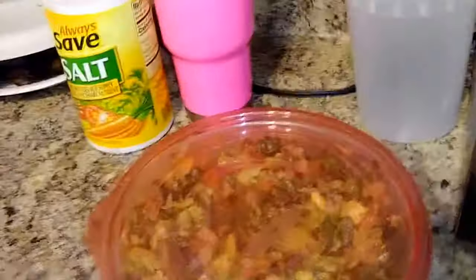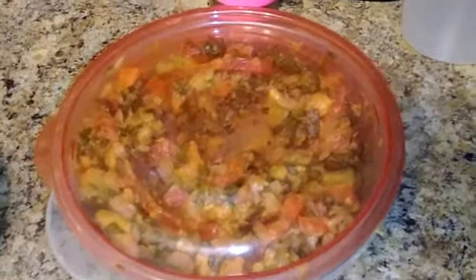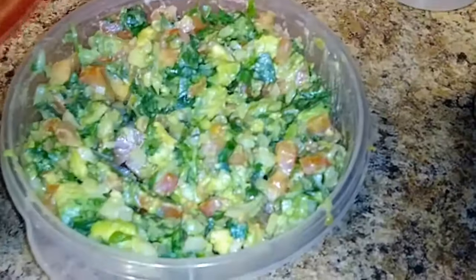Alright guys, she just put it in a little Tupperware and it's ready to serve. Don't forget to like and subscribe to my videos, and until next time!